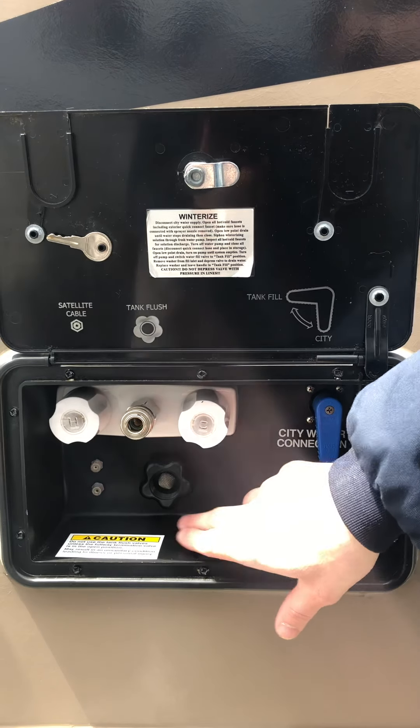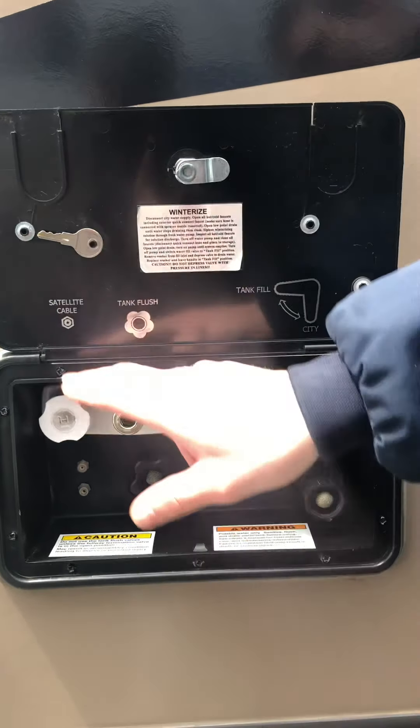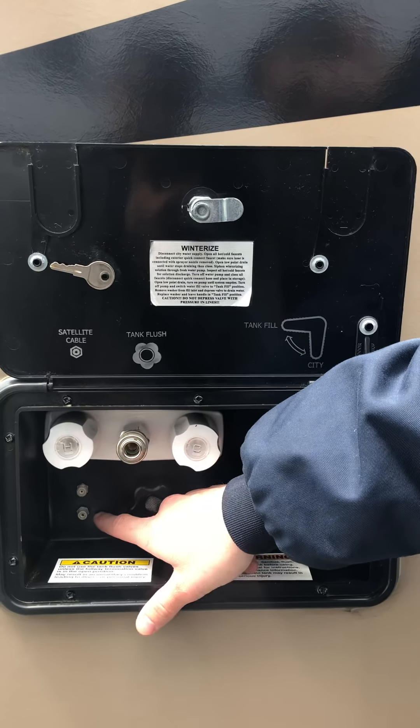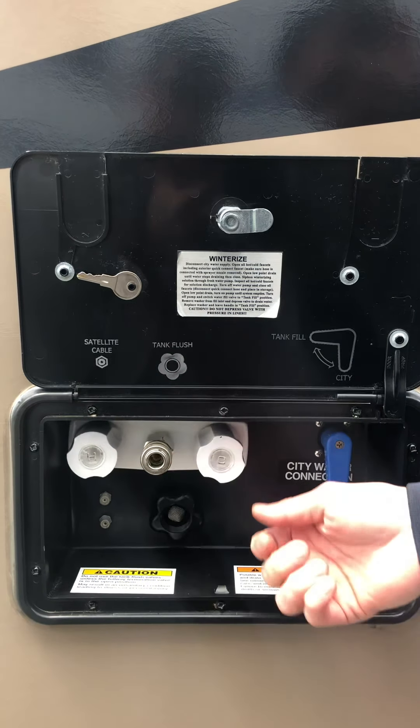Otherwise it will cycle back through the tank. You have a black tank flush — anytime you're hooked to that, you're going to want to be dumping the black tank itself. Cable and satellite hookups are here: the top one's satellite, the bottom one's cable. And that blue coiled hose is going to go right here for an outside shower with hot and cold.